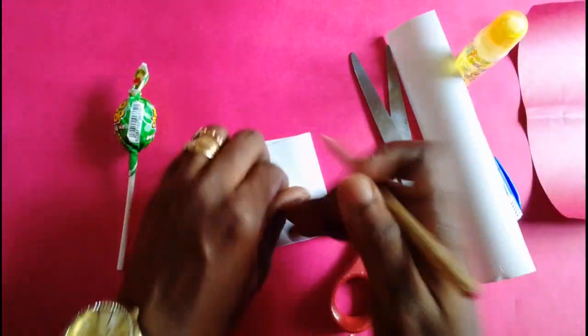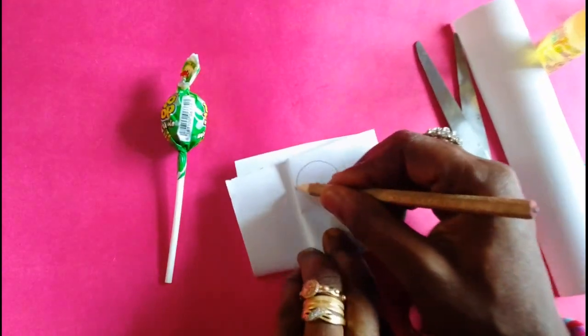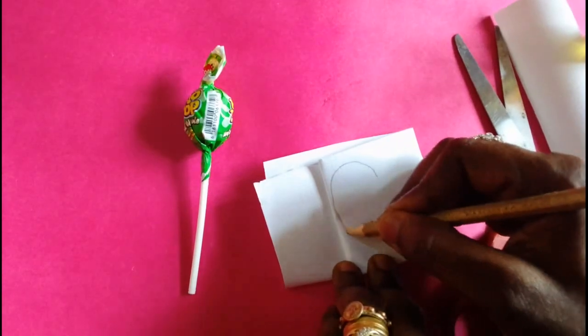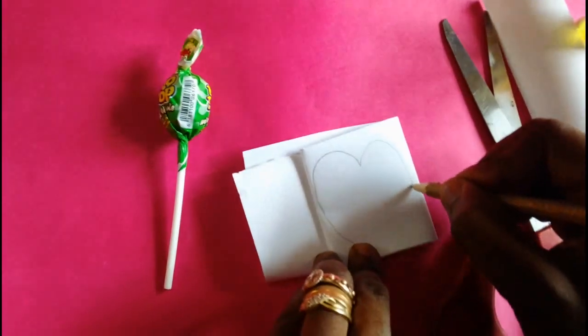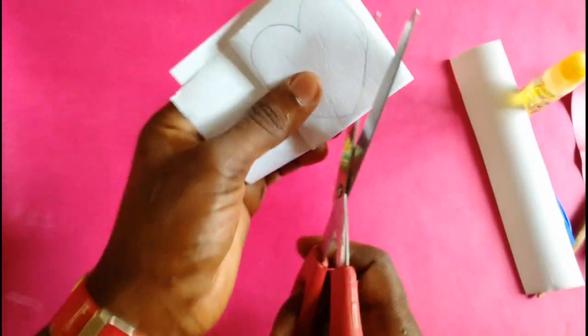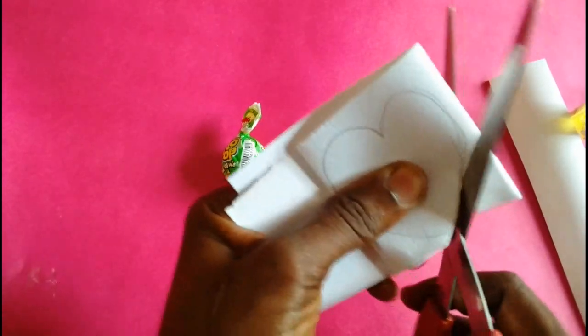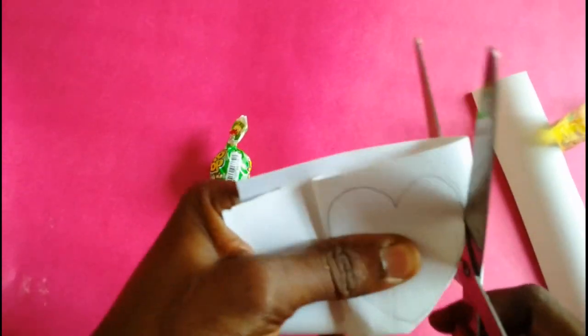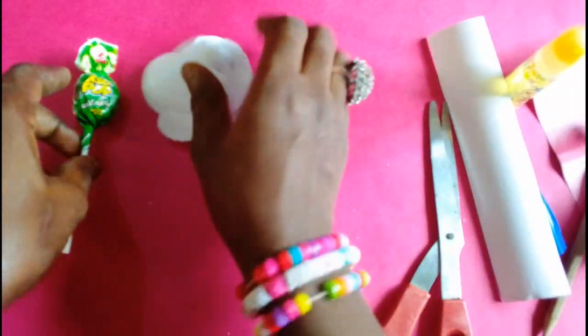I'll use my pencil to draw a hat shape and then cut it out. Once we are done cutting, we place them aside.